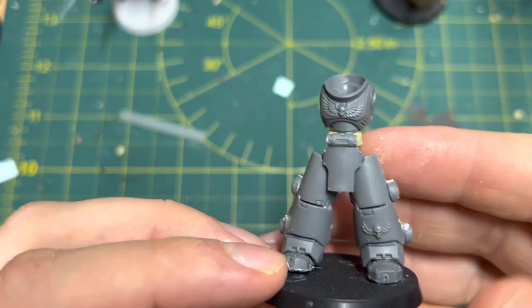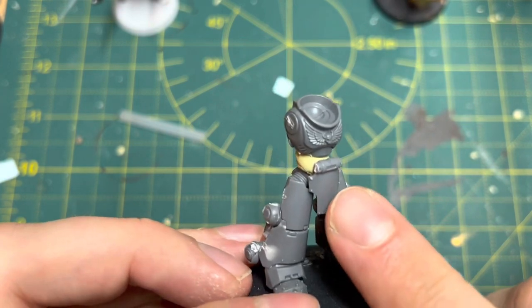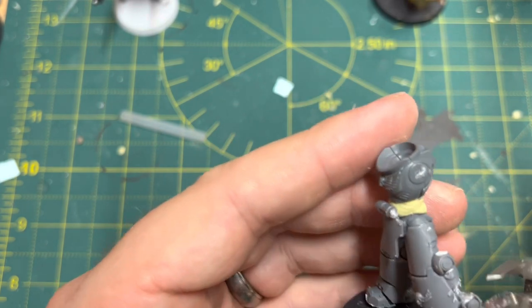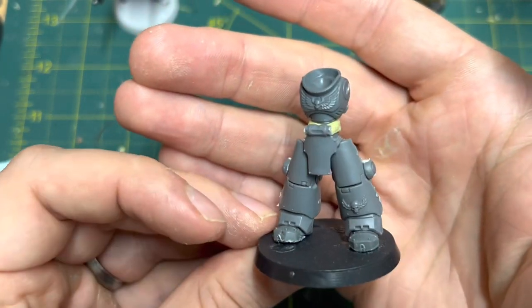I've attached the butt plate from the Centurion kit as a groin protector, which works quite well. And at the rear I'm just chopping off these servos on the outside of the ankles. I'm going to leave the knee ones because I think they look fine.